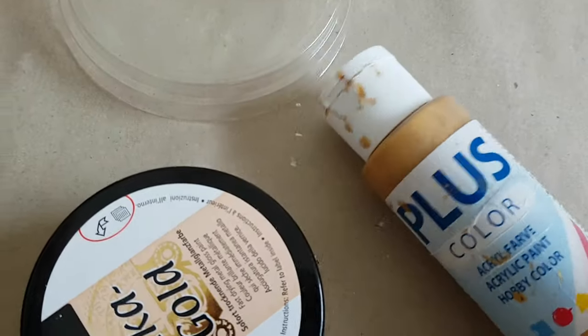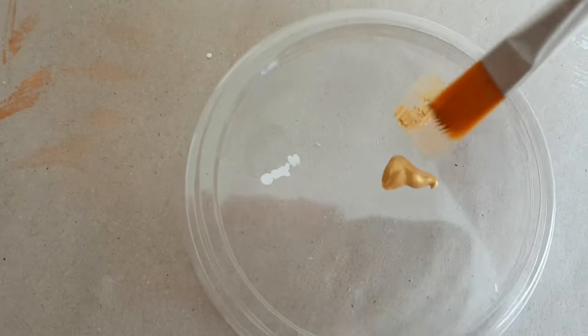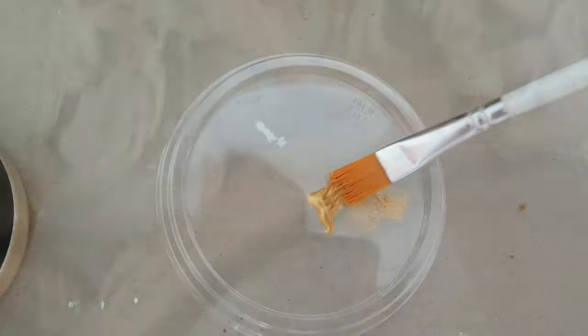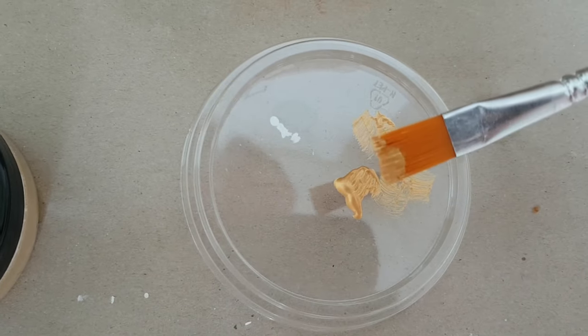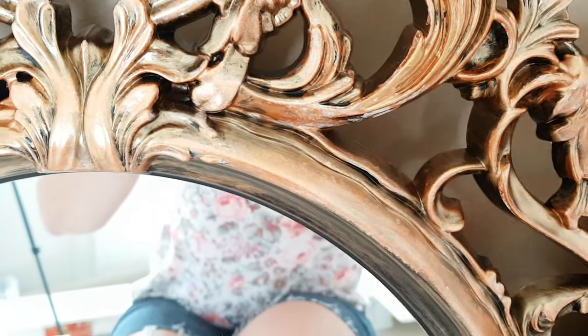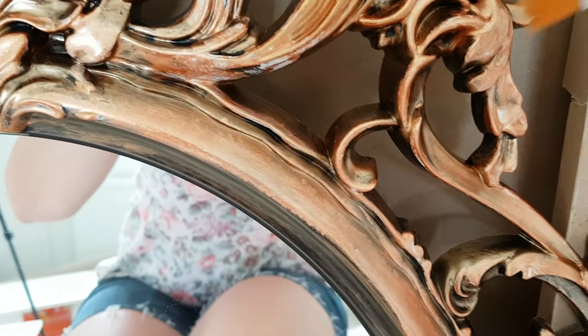Next I'm going to add some highlights with gold acrylic paint. I really love this bronze paint, so I'm only dry-brushing a little bit of gold paint here and there, using very little paint, to make sure the frame is not going to turn gold. I don't like yellow gold that much, but a little bit of gold and bronze look beautiful together.